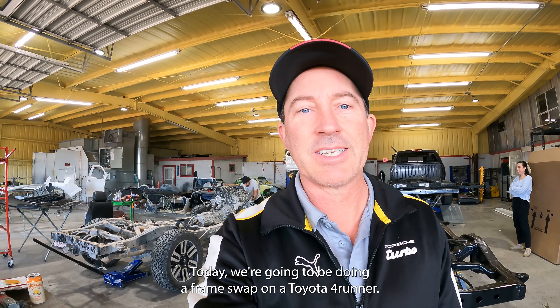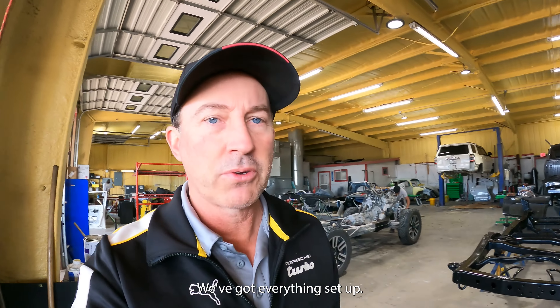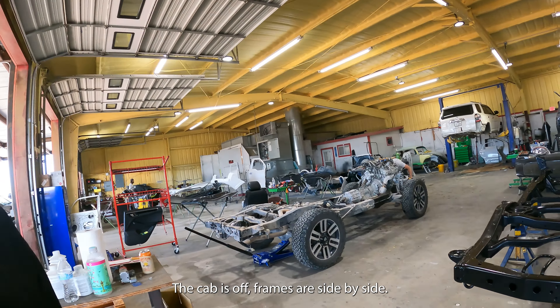Hey everybody, Kevin here from Podium Body Works. Today we're going to be doing a frame swap on a Toyota 4Runner. We've got everything set up, the cab is off and frames are side by side.